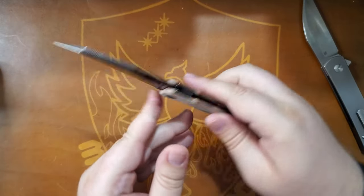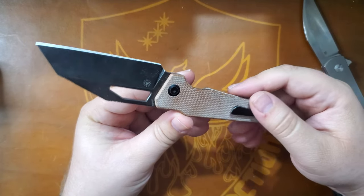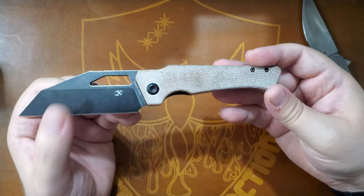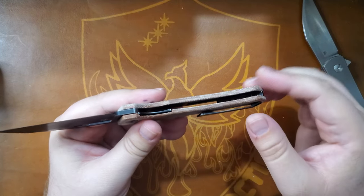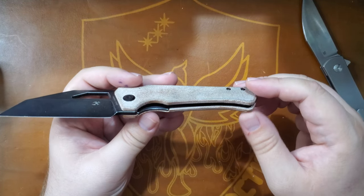But we're not here for that, we're here for this. So, the Concept Egress. This says it's S35VN. It's got nice micarta scales with some steel liners in there. They've been milled out for weight relief.